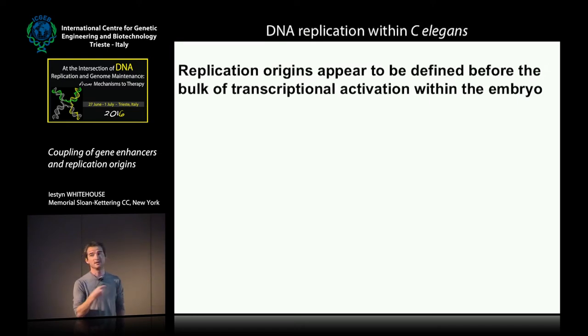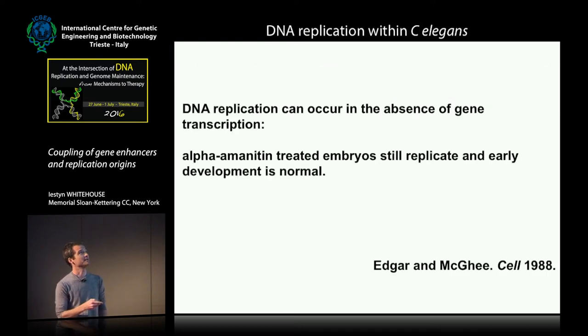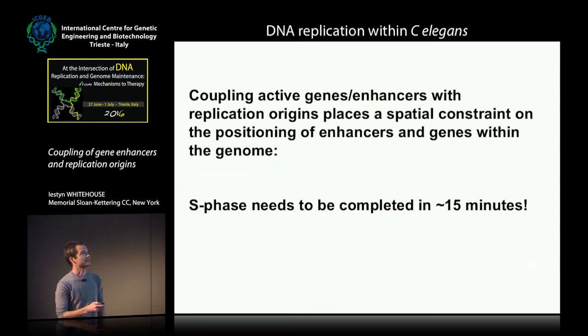Replication origins in C. elegans appear to be defined before the bulk of zygotic genome activation has occurred. This ties in very well with data from years ago demonstrating that transcription is not actually needed in the early embryo in order to replicate. You can treat early embryos with alpha-amanitin and they will continue to develop and replicate essentially as wild type up to the point of gastrulation.